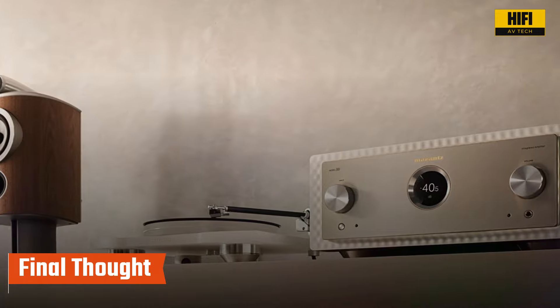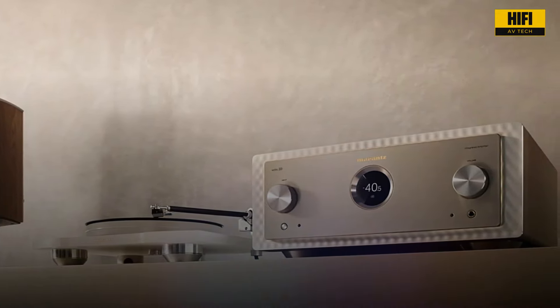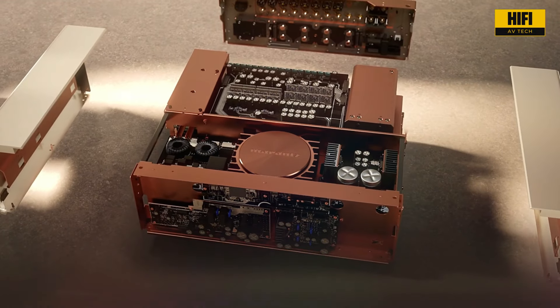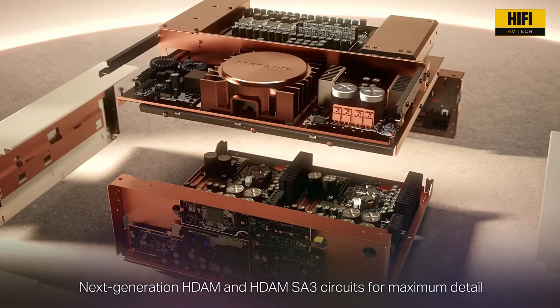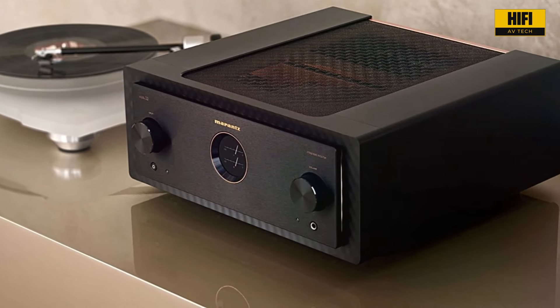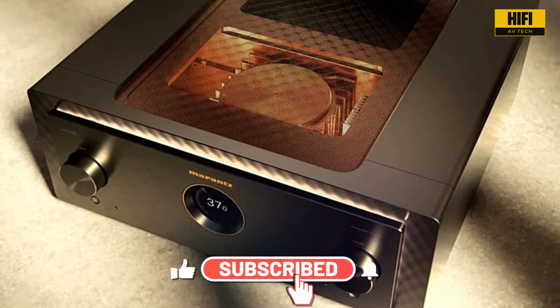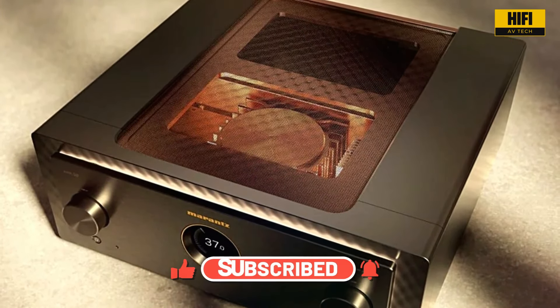So, who is the Marantz Model 10 for? It's for those who won't compromise on sound quality or design. It's for the audiophile who wants the absolute best. If you're looking to elevate your listening experience to new heights, the Marantz Model 10 is a masterpiece of audio engineering that will bring you closer to your music than ever before. Experience the power. Experience the precision. Experience the pinnacle of audio performance — the Marantz Model 10.